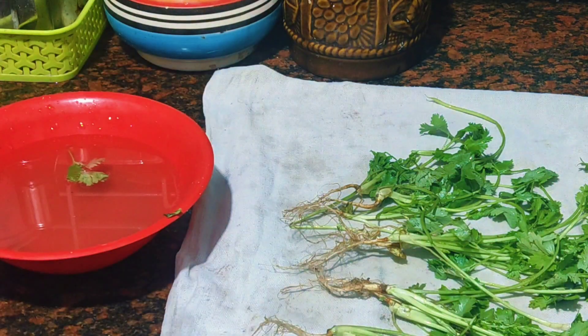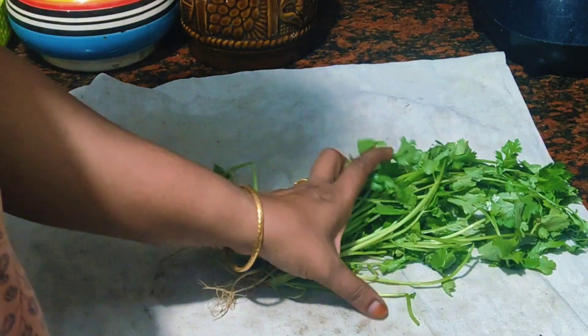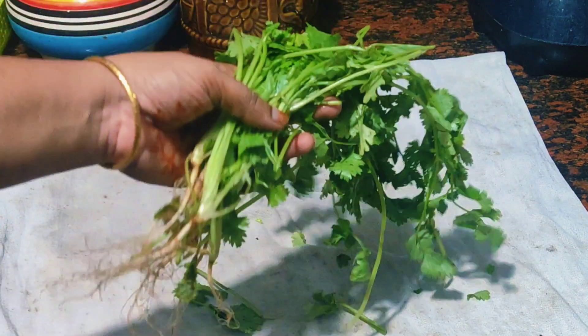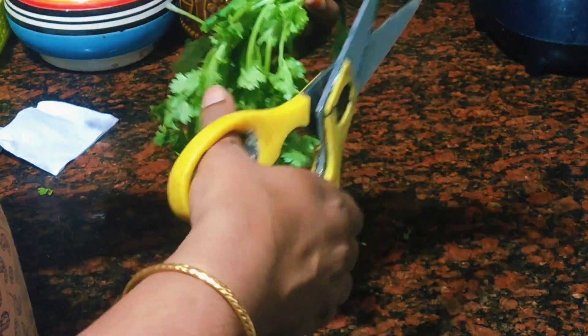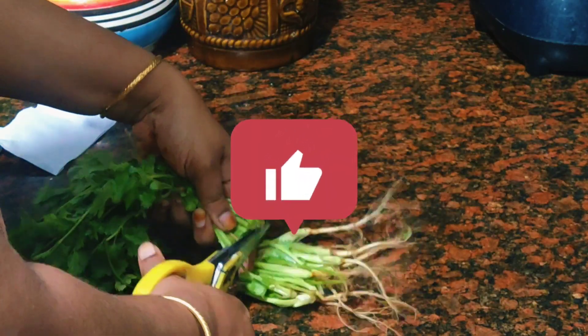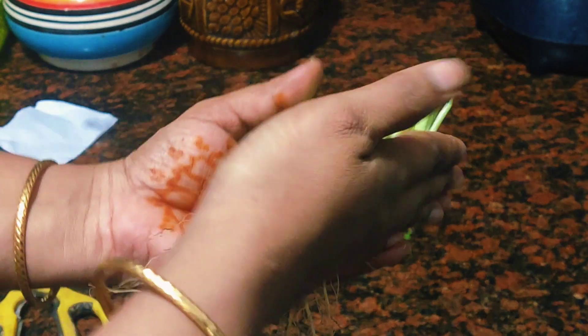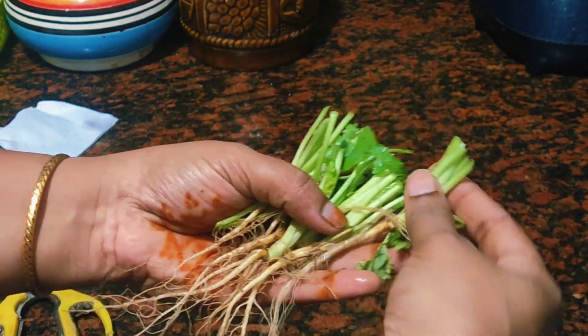We will take the cheese and cook it too. We will cook it on the corner, and we will cook it on the side. We will cook the sushi on the grill.